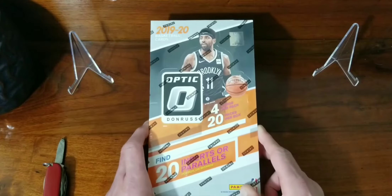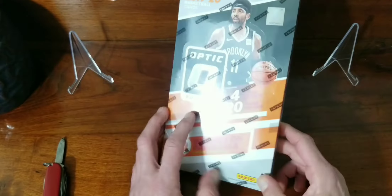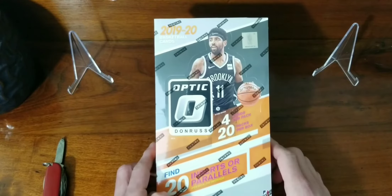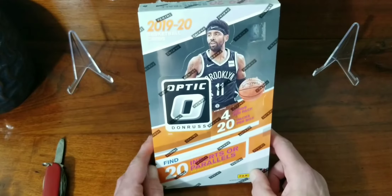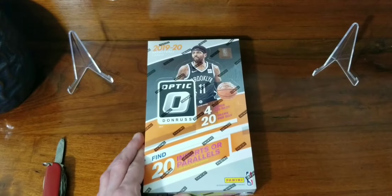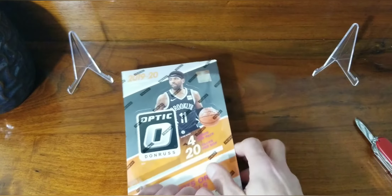What's up guys, we're back with a big video. We got a 1920 retail box of Donruss Optic basketball. Here's everything if you want to pause and check it out. It was not cheap — I think these were like $80 retail when they came out. You probably will not find them on any website for $80. Cheapest I could find one was about $168 on eBay, so not cheap. We are definitely hoping it is nice.